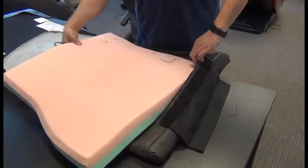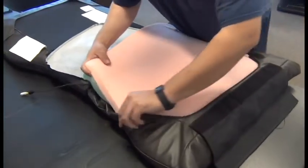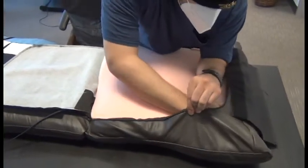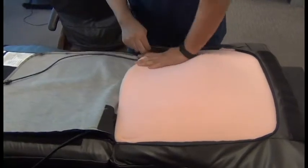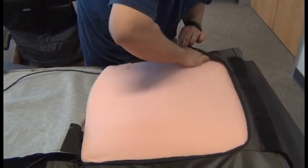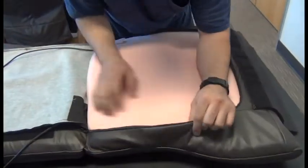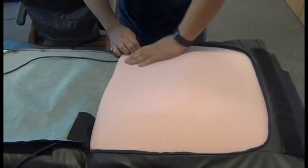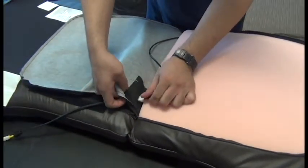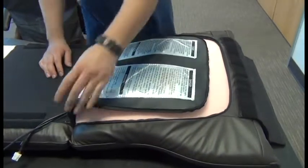Now we're ready to reinstall the foam insert. Note we will align it so that the little pink square that covers the battery compartments is in the upper left as you're facing the back of the pad. We'll start in a corner and work our way around, tucking the foam insert firmly into each of the corners. Now we can thread the black cable through the hole in the pad set and take up all the slack, then close the zipper.